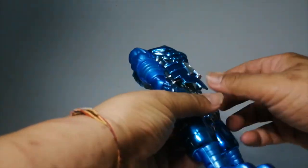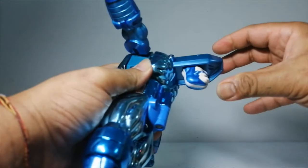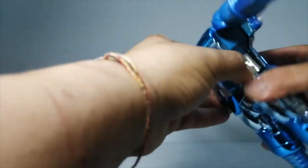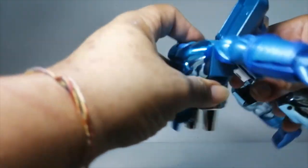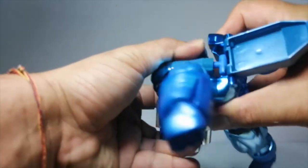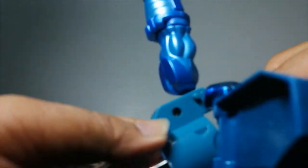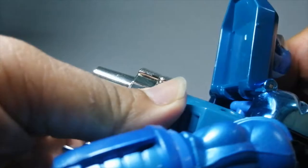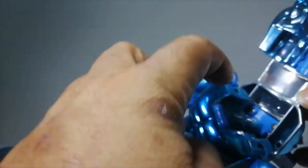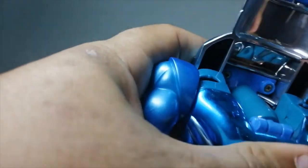Now, to transform him, you need to open this up and push it to the back. Open the legs out, spread the legs a bit — this will reveal the inner mechanism. You can pull this up a bit so that you can turn, and then collapse it back. There's a peg on both sides, and this is supposed to peg into the hole here to ensure that this guy doesn't move all over the place.